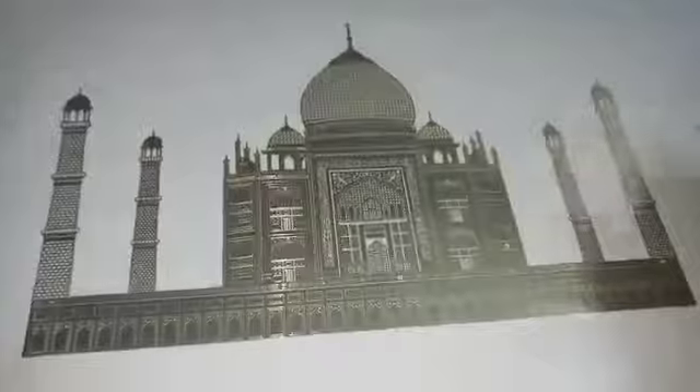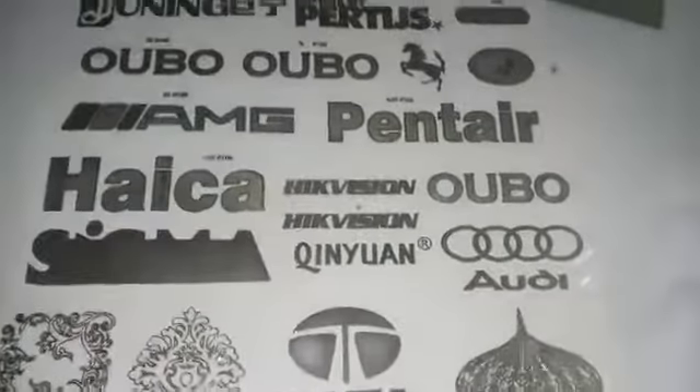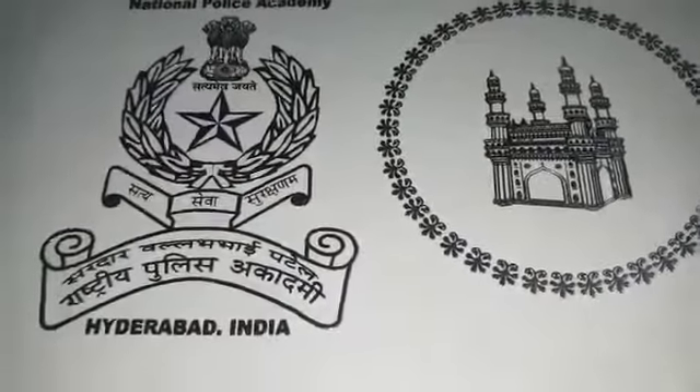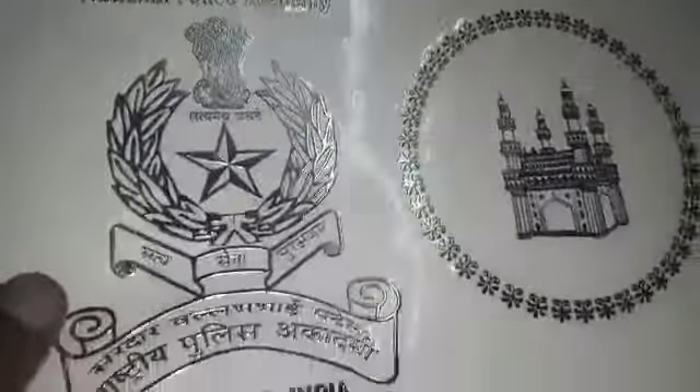Now the other one is gold. This is a different type of logo in silver color, and the same thing in gold color.